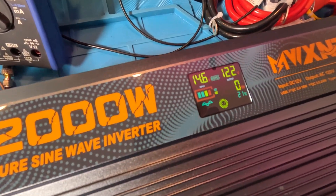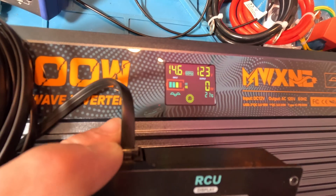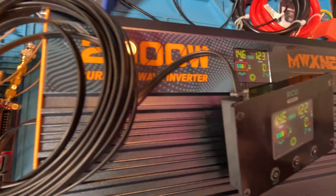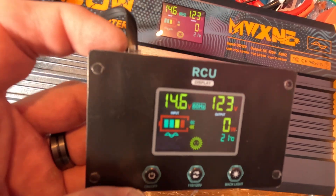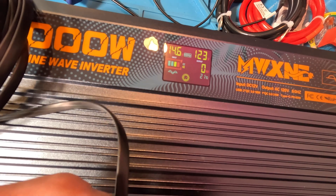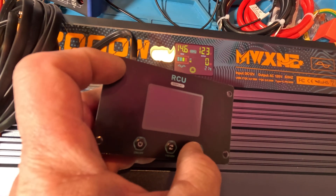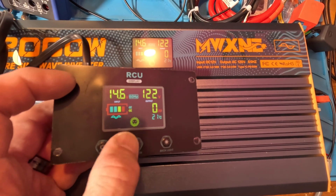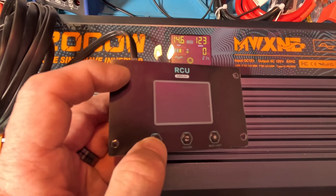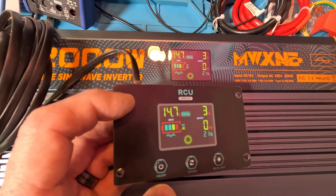Check it out — we've got a remote display. It's the same as the main display, except larger. You just plug it into that port right there and lo and behold, it provides power and information — you get a remote display with the same readout, just remote. But you've also got some buttons here: a backlight button — that's turned off to save on battery, which is smart — a 110 to 220 voltage selector, and an on/off button. Look, it turns off the inverter. Cool — I like it.